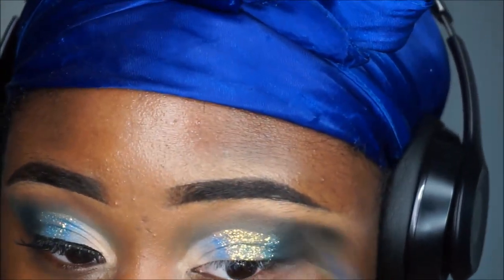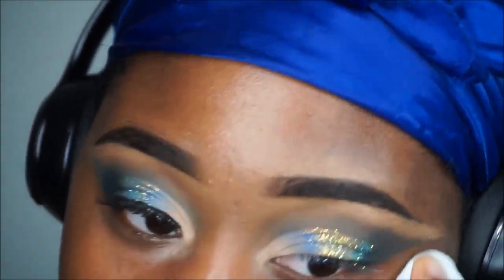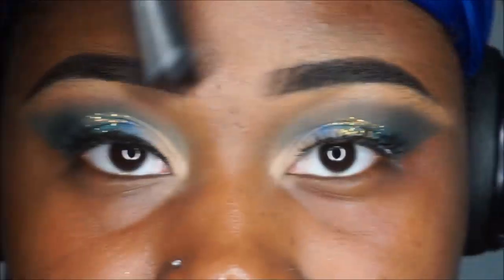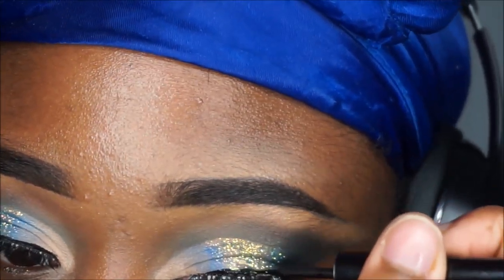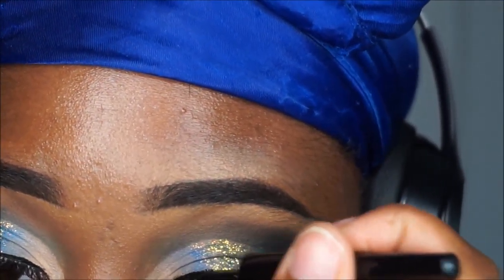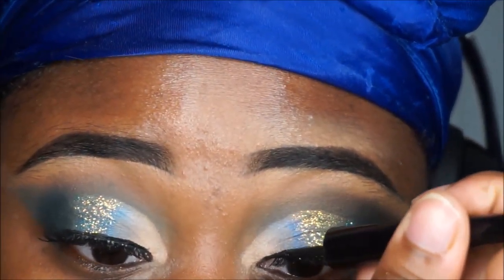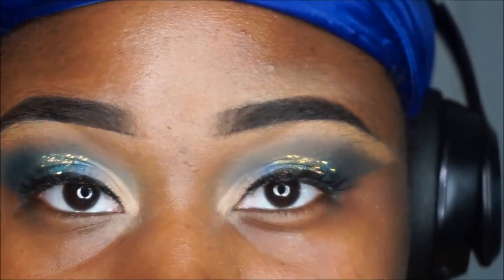Going in with brown to blend everything. You can see the line of demarcation from the concealer, but we're gonna fix that. I'm using the Revolution eyeliner and just lining my lids. We're blending that line of demarcation — it got cut out of the camera frame a bit.